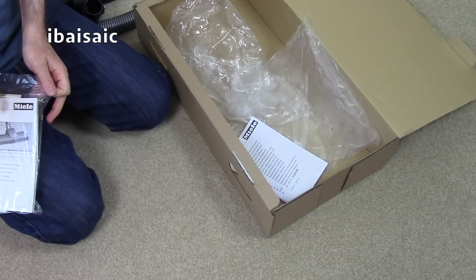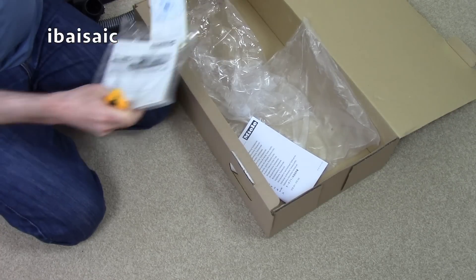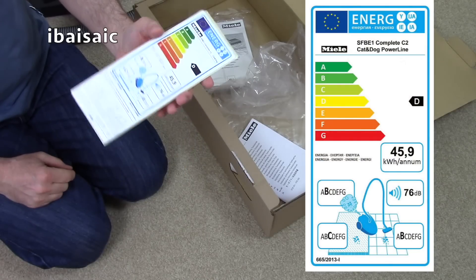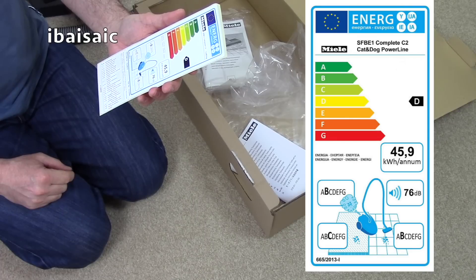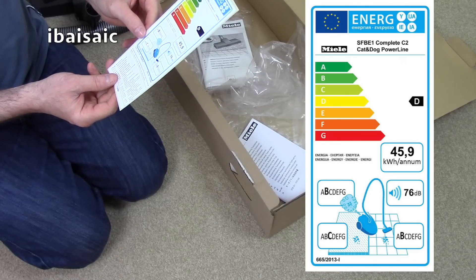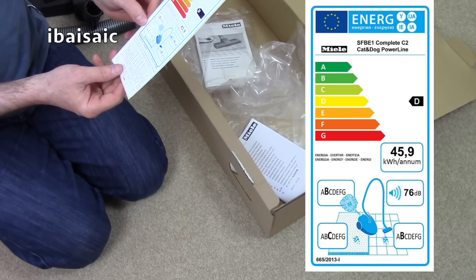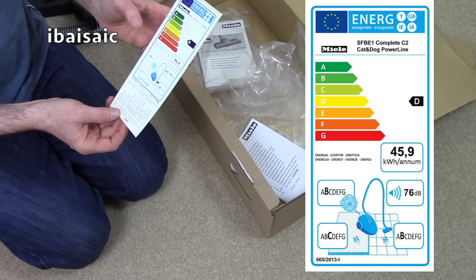Let's check the energy label. Because it's a fairly high wattage, it gets a D rating for energy use. It uses, on average, 45.9 kilowatt hours per annum. It gets a B rating for dust emissions from the exhaust, a C for dust pickup on carpets, a B for dust pickup from a hard floor, and it's 76 decibels — so it's not noisy, but it's not the quietest Miele.